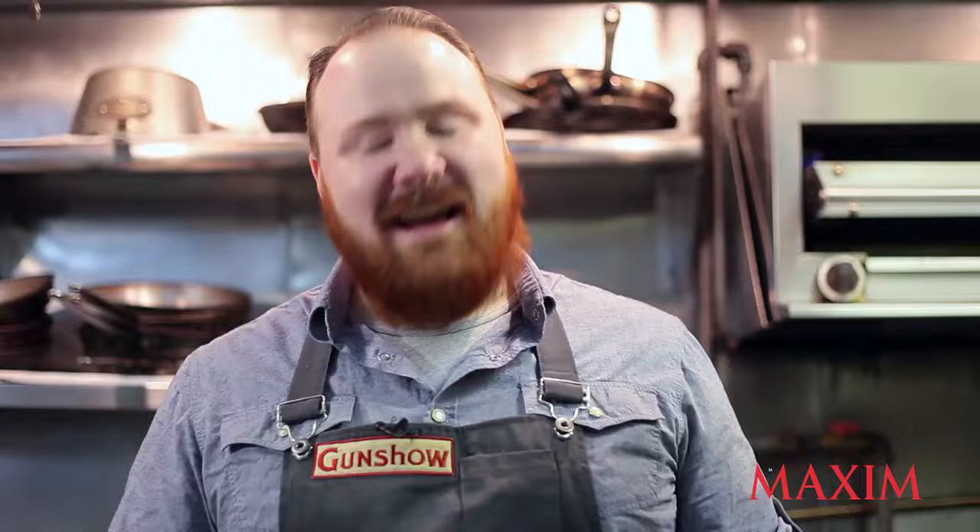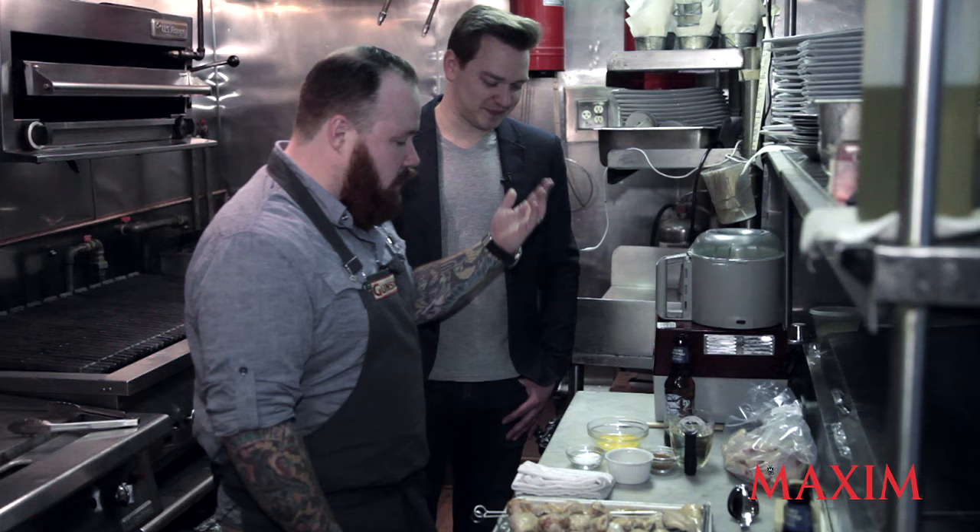I don't want to argue with the experts. They actually developed this at Cornell University, so they're way smarter than I am, so I'm just going with it.